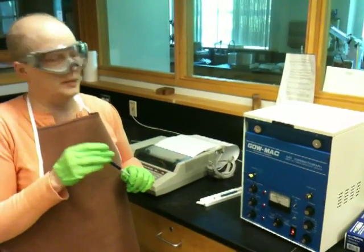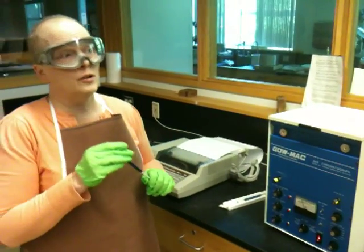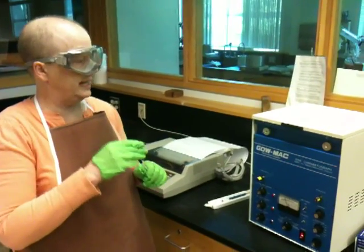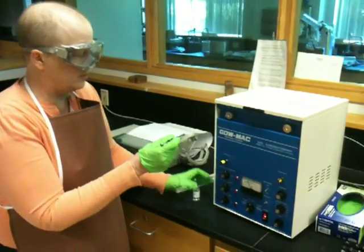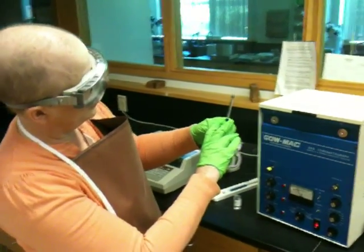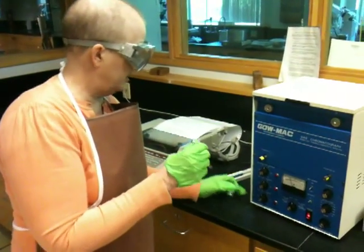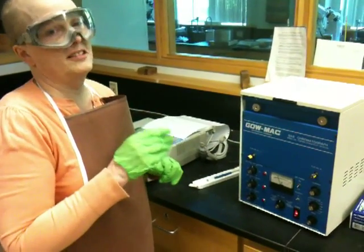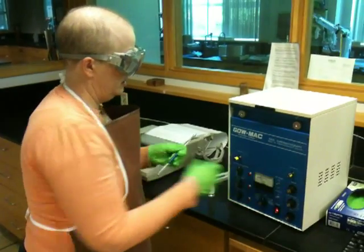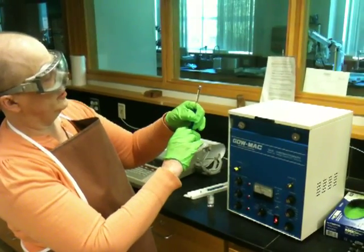I'm not cleaning the syringe because I already cleaned it and it's exactly the same sample. If you're running another sample, you'd have to do that pumping and washing process. Now I'm just pumping to get air out, bringing in more than I need. I'm going to bring it up to one microliter. I messed up — I pushed all the liquid out, so I'm going to do it again. I mess up all the time. Also, old Camilla didn't have her detector on, so it wouldn't have worked anyway. Here we go — up to one microliter again.